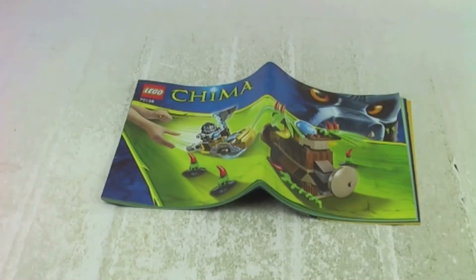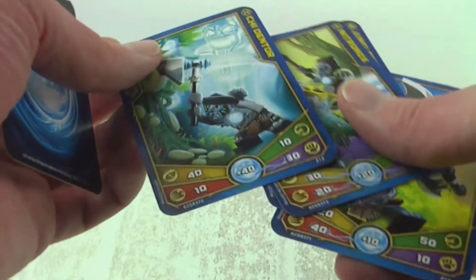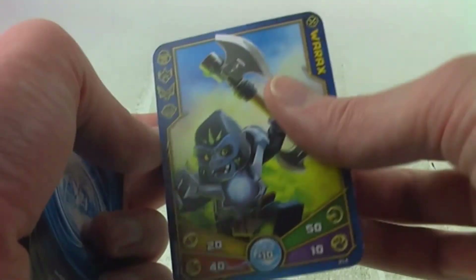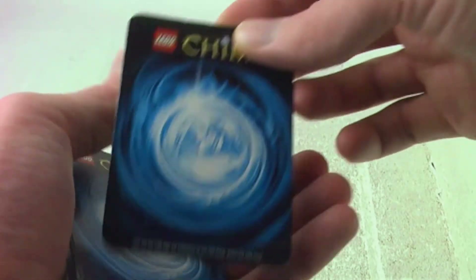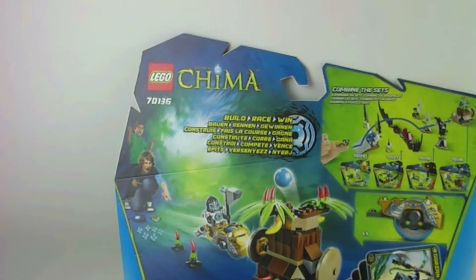Here is the instruction booklet with no mistakes and no missing pieces, and with these speeder sets we also get some collectable cards. There are the cards — they are interesting but not that great.